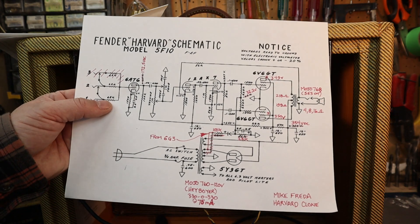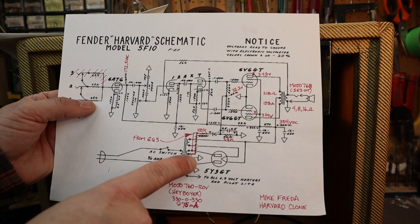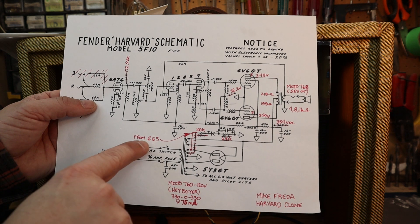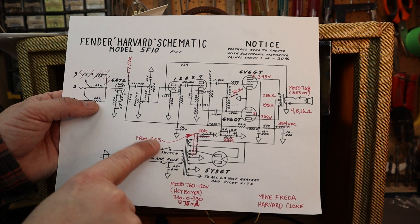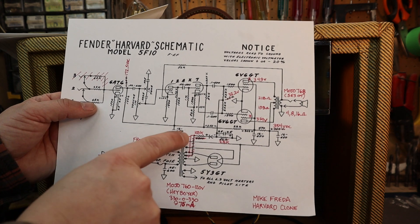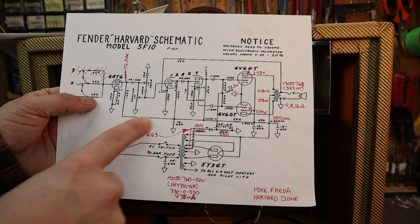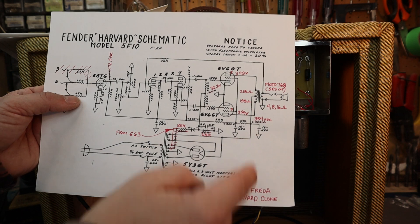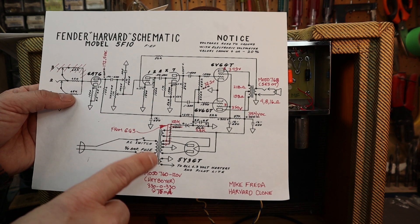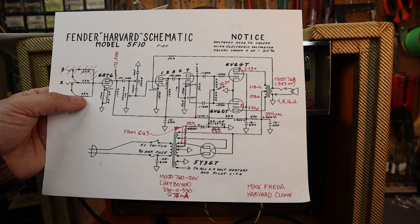For the schematic, I follow the recommended Fender Harvard schematic available online. The transformer I use doesn't actually have a fixed bias tap, so using the Fender 6G3 circuit, you take it off the proper hot tap off the transformer and change the values to get your proper bias. I have this all laid out with the values I use, the transformers I use, and the voltages I got — these seem more in line with the components I'm using and what actually sounds pretty decent.